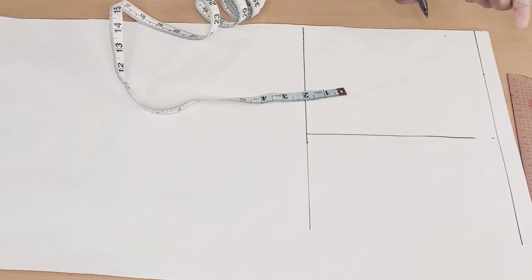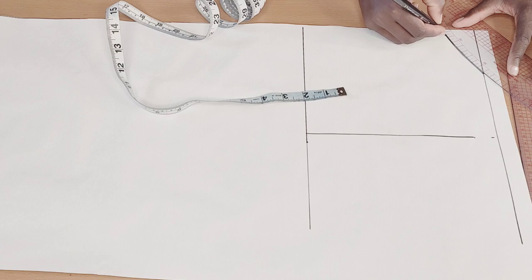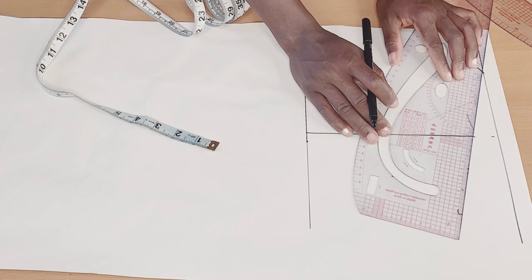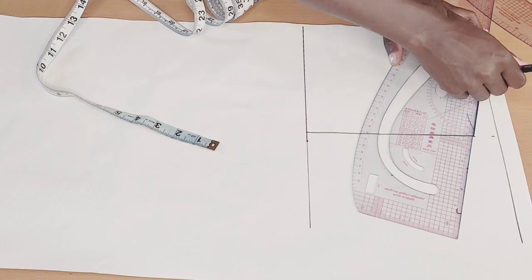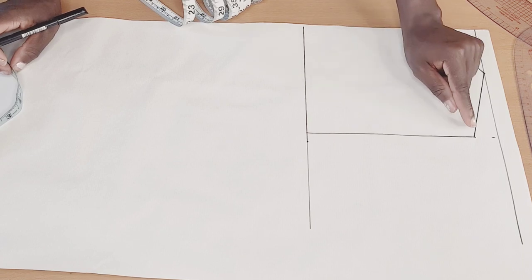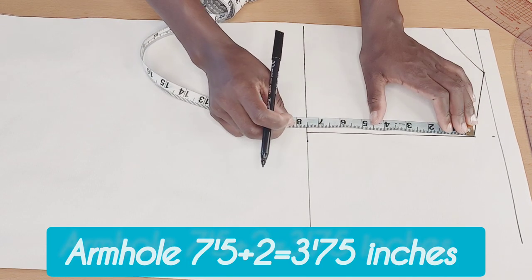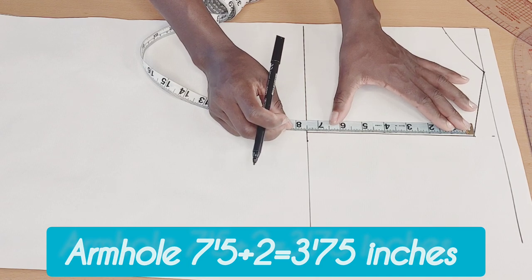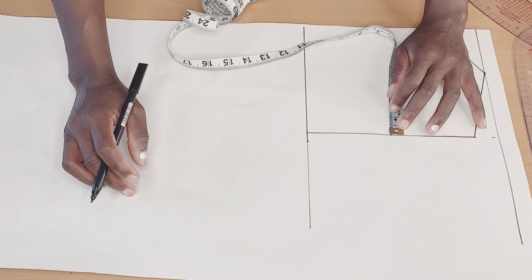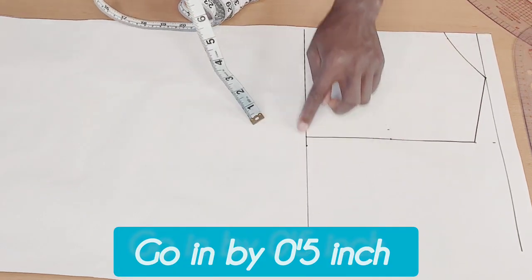After marking it up, I'll go ahead to connect that up, then I'll connect my shoulder slant as well. After connecting my shoulder slant, the next thing I'm going to do is to measure my armhole from here to here and divide that by two — seven and a half divided by two will give me 3.075. I'll go in by half an inch and mark that up.